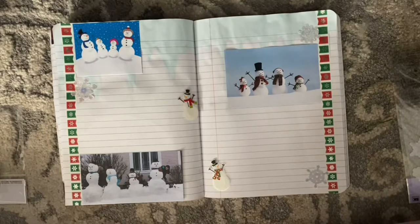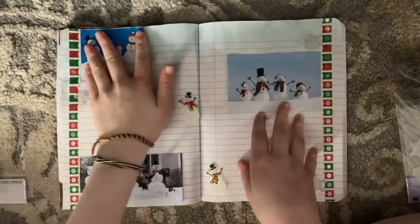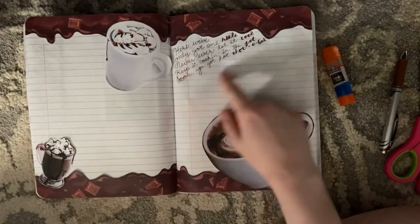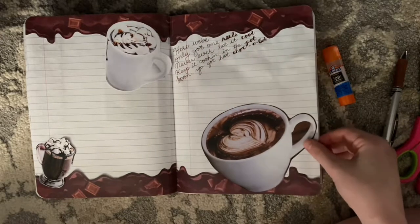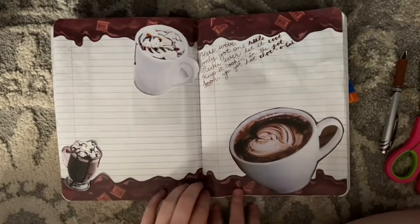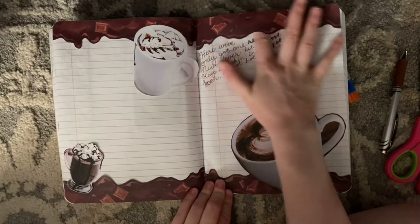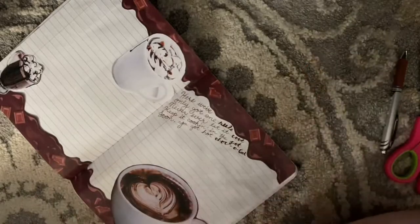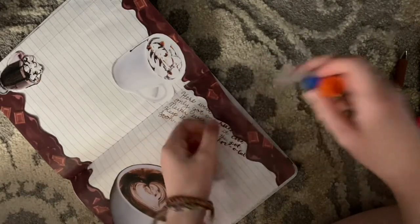Okay, well I guess that's that, so I'll keep you guys posted throughout the day. I added the quote here, but honestly I feel like it kind of ruined the page — but it's okay, it happens when you're doing journal spreads. You can literally see the glue isn't working. I guess that's going to be a common theme in these videos — me getting frustrated over my glue.